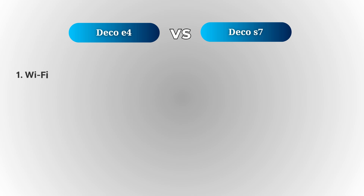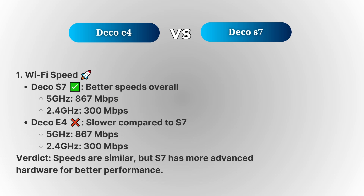When it comes to performance, the Deco S7 generally comes out on top compared to the Deco E4. First up is the Wi-Fi speed. The Deco S7 offers faster speeds, especially in the 5 GHz band — up to 877 Mbps on the 5 GHz band and 1,300 Mbps on the 2.4 GHz band. In contrast, the Deco E4 offers speeds of 300 Mbps on the 2.4 GHz band and 600 Mbps on the 5 GHz band. This difference is significant, especially if you're looking for a smoother experience when streaming, gaming, or working from home.